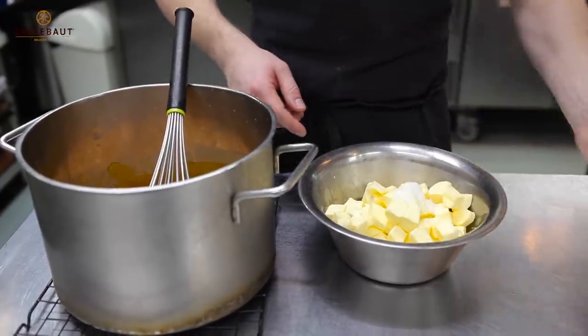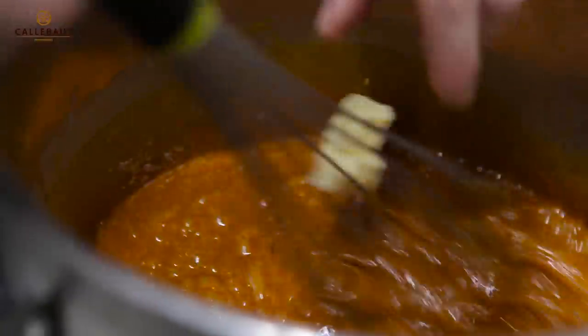For a minute, put salt on top of the butter. Add the butter cube by cube, whilst continuously whisking, and emulsify the butter in.